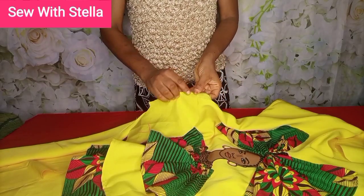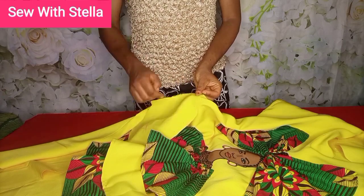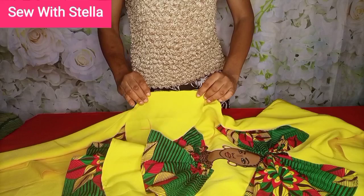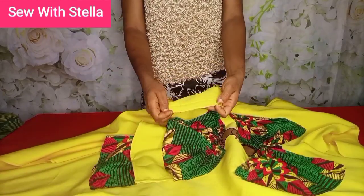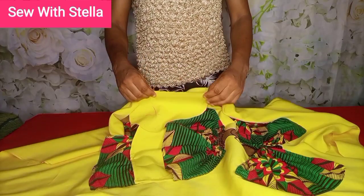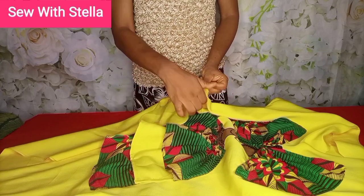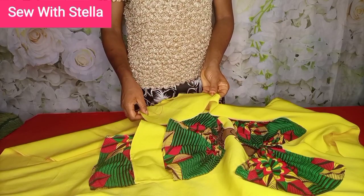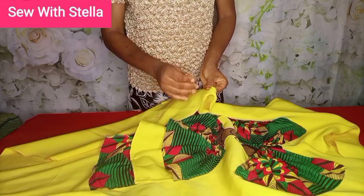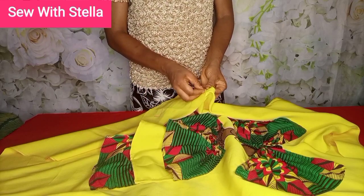Do the same for the other side. When sewing, make sure you sew it close to the seam you used to join the back fabric to the front fabric — not directly on it, just a little bit close to it. After positioning, use your pins to pin it in place.